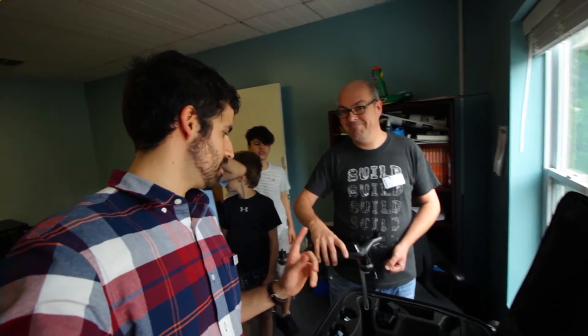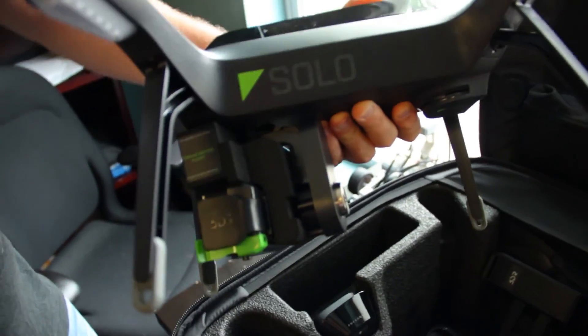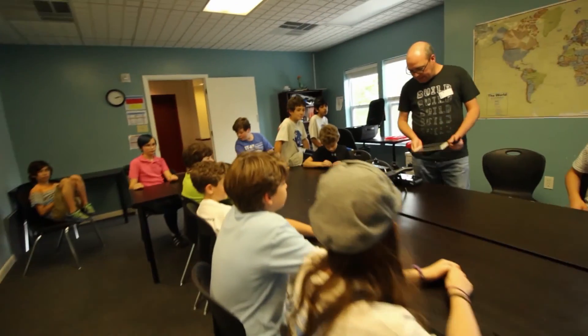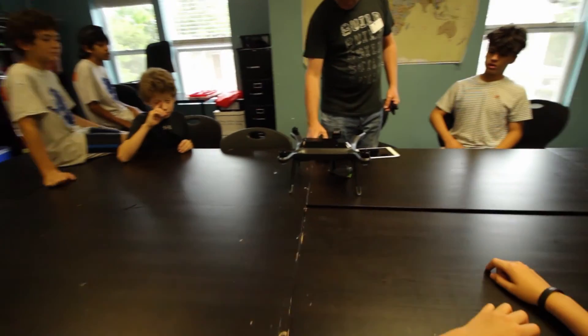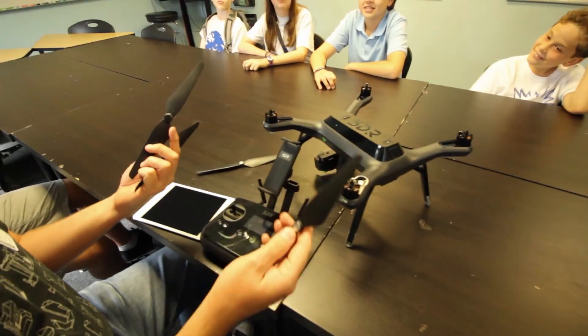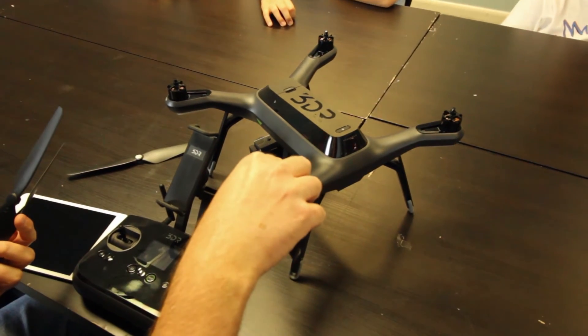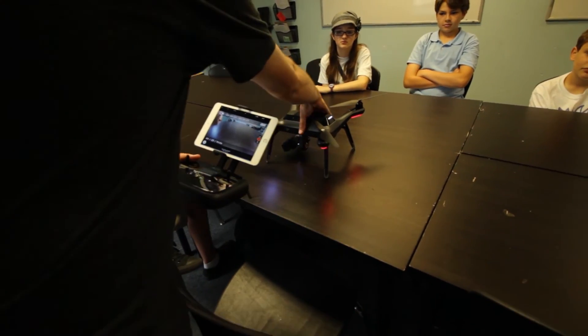Warren here is one of the dads - he's got a drone. We're gonna check it out and possibly go to the park and fly it. It's a 3DR Solo. So this is a drone, it's pretty fun to fly. This is a gimbal - a camera stabilizer - and it has to do with whether the motors rotate clockwise or counterclockwise. And now we've got actually like sort of live video.